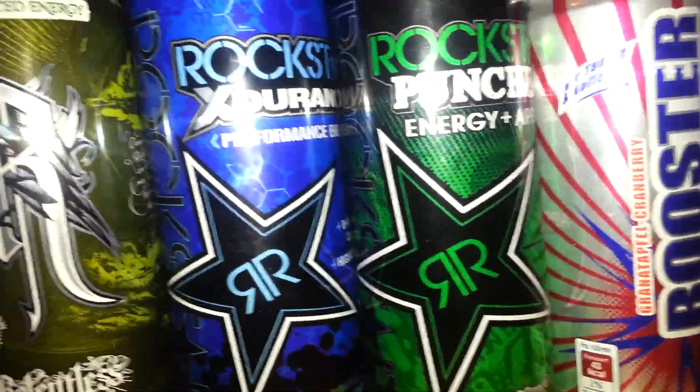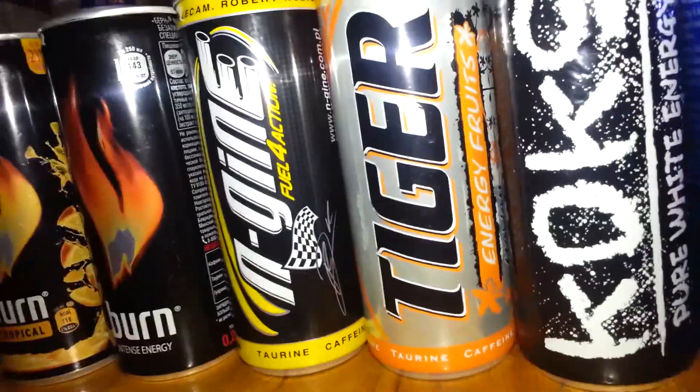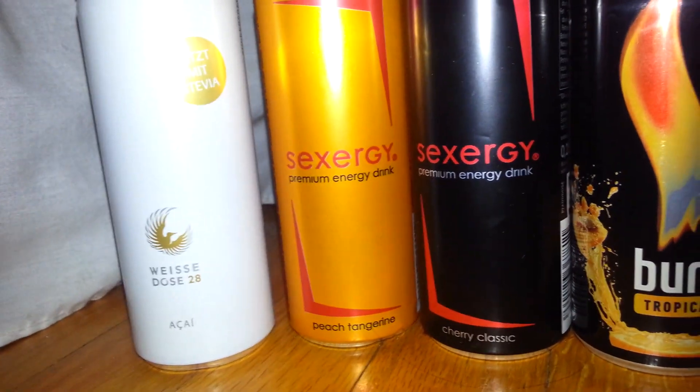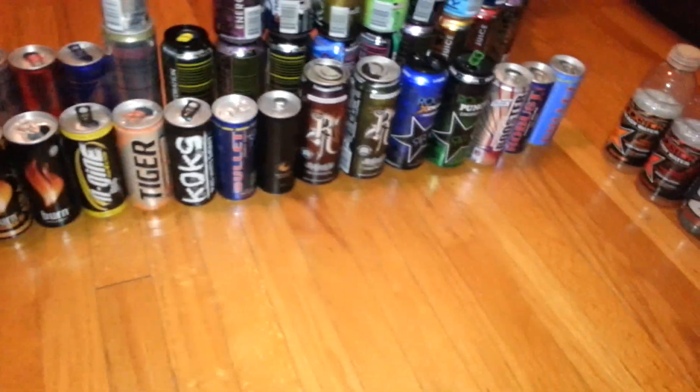Bullet, Robust, Booster, Rockstar, Apple Relentless, Endurance — all these are German or imported. Cox, Tiger which is from Poland, Engine which is from Poland, Burn, Burn Tropical, Sexergy, and Ways. We have Dose as well as the she-was Dose.